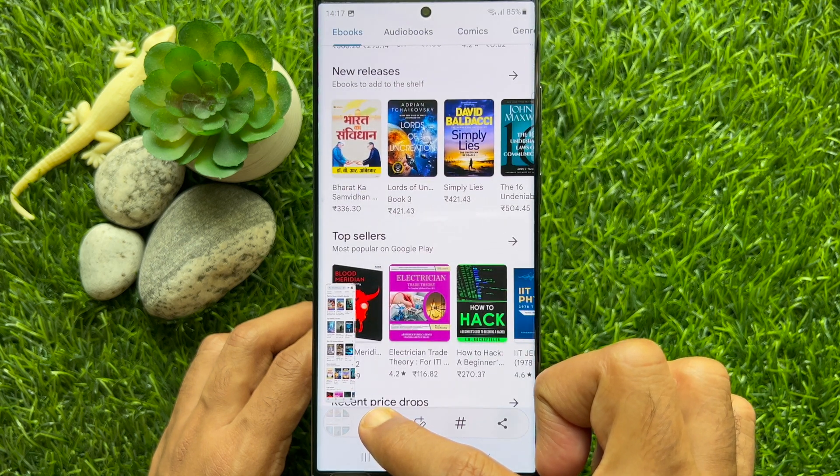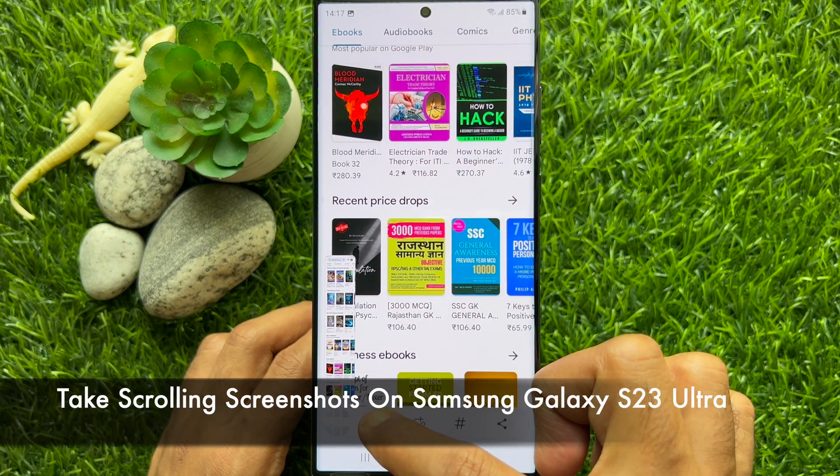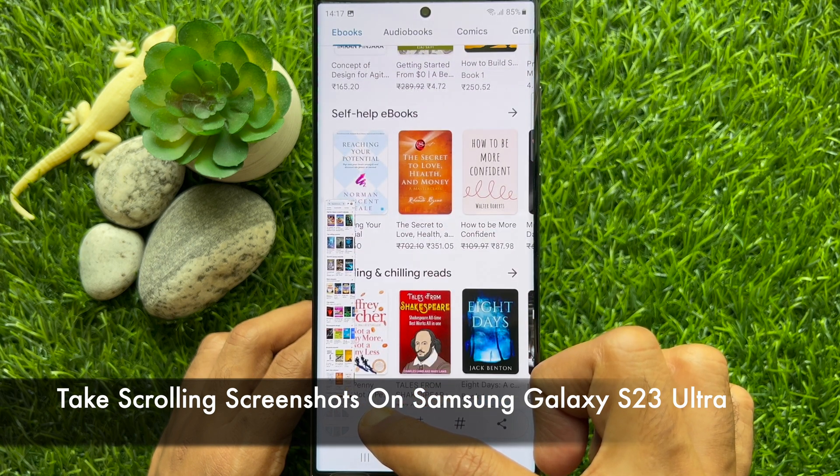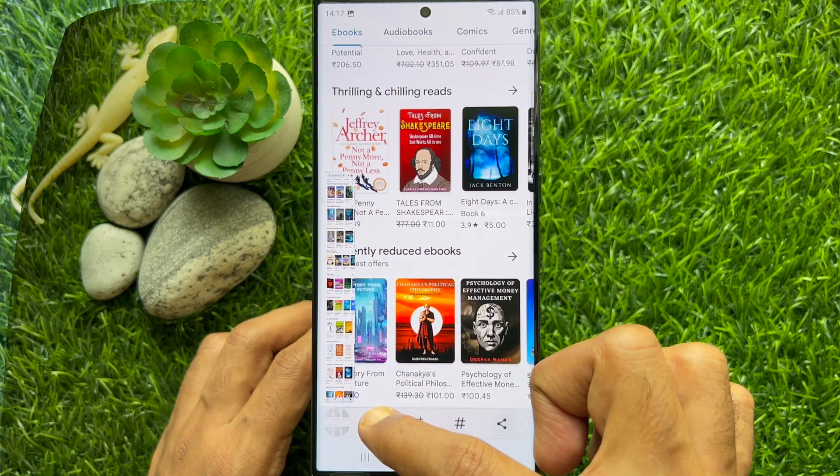Hello everyone, today I would like to show you all how to take scrolling screenshots on Samsung Galaxy S23 Ultra. Let's have a look.